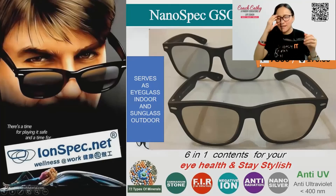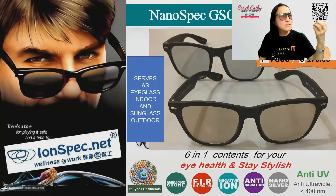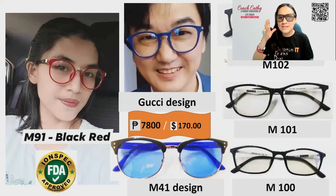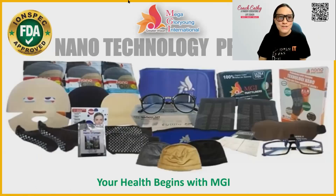This is for indoor/outdoor use. I wear this especially during afternoon time because sunlight can still pass through my window. It's worth your investment because this ion spec — one time lang ka magbuy — you don't have to buy so many times because the minerals do not expire. These are the newest designs: this is Lee Sunfong, Dr. Lee, and the M91. These are the new hospital series — the M41.